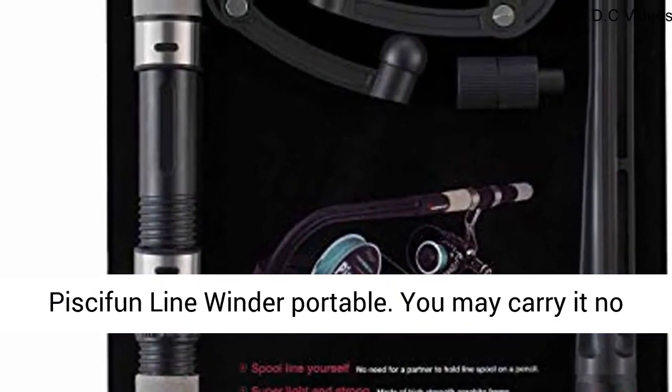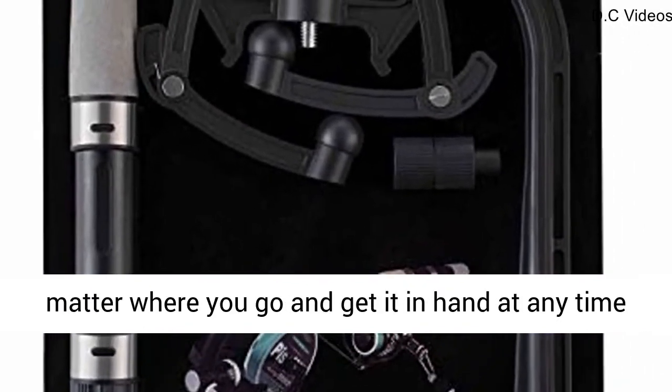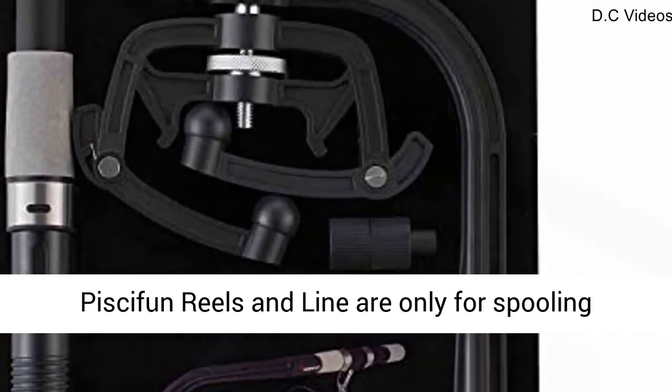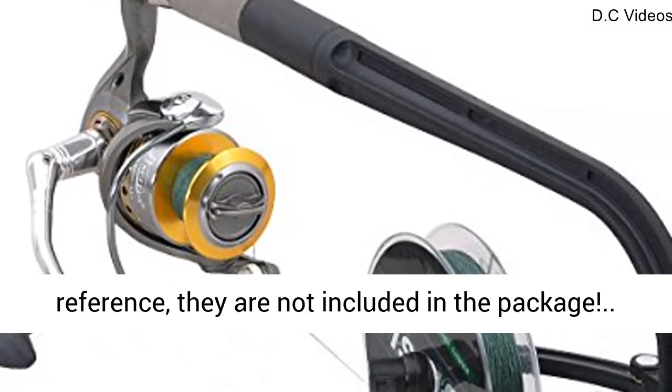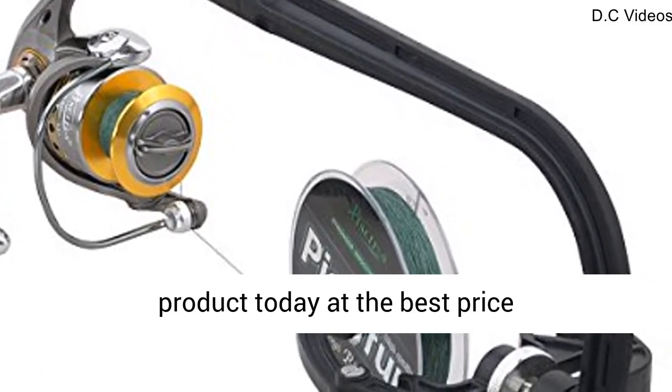Compact and lightweight, the Piscifun line winder is portable. You may carry it no matter where you go and get it in hand at any time, as long as it is in your car. Please note that the Piscifun reels and line are only for spooling reference — they are not included in the package. Click the link in the description to get this product today at the best price.